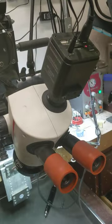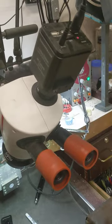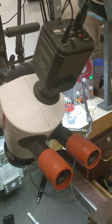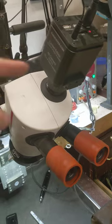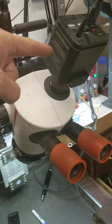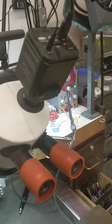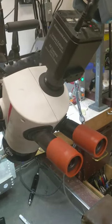This camera doesn't have any image stabilization, so stuff is always shaking around and constantly moving slightly in and out of focus, because the focal depth on this thing is really, really narrow. So here's another solution for you if you want to create video content for social media or anything like that.